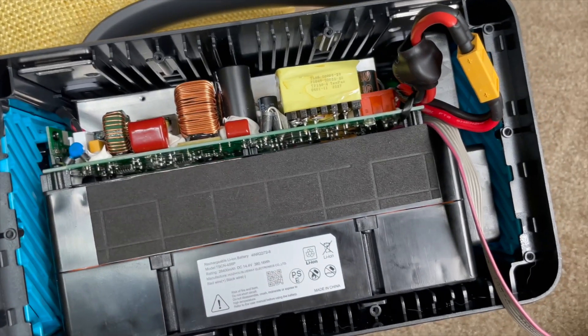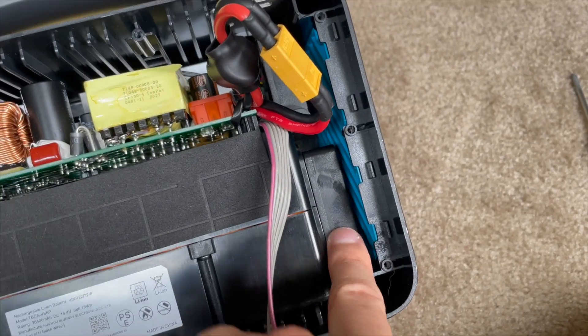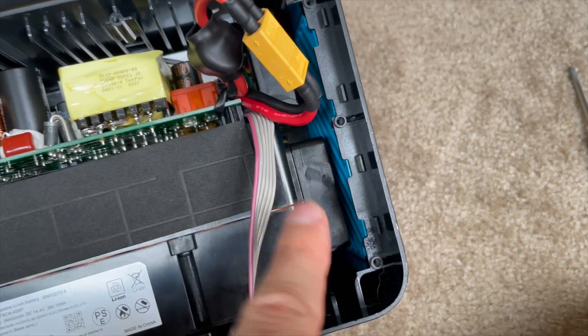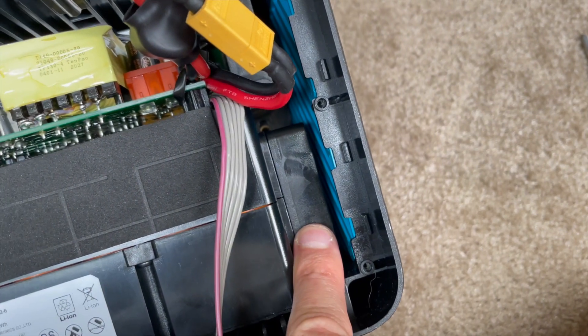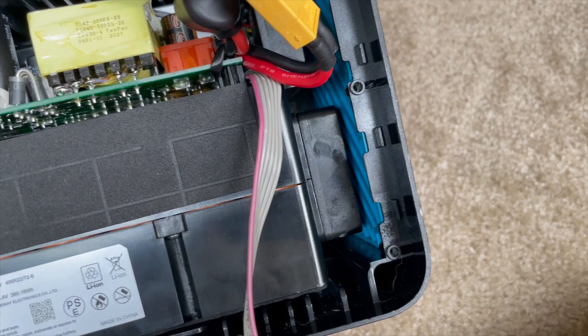I did cheat in two ways. First, I removed the lower fan, connected it first, and then reattached the fan to the housing. I only put two of the four screws back in. Anker only put two screws in this fan, so I think two screws is fine. If you can get it back together better than that, hats off to you.